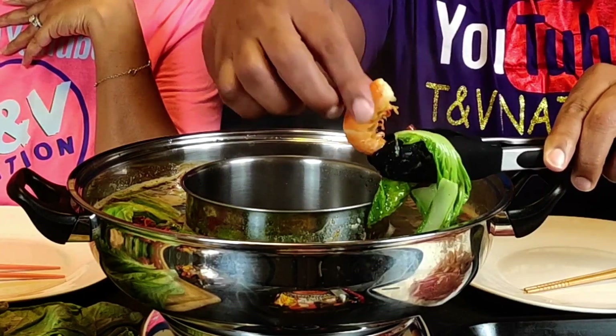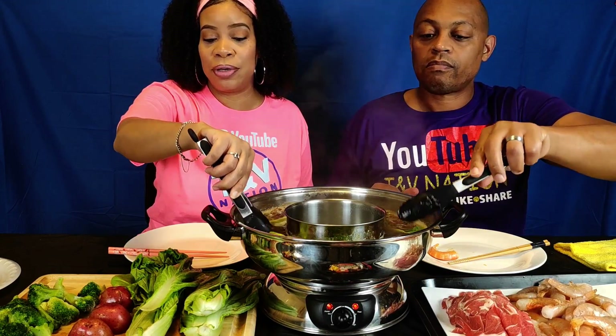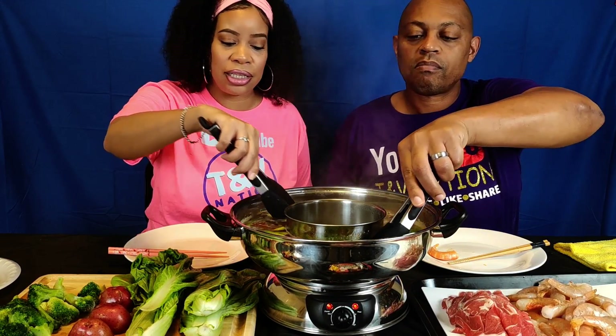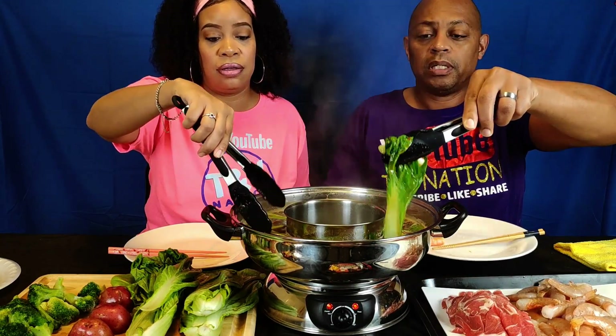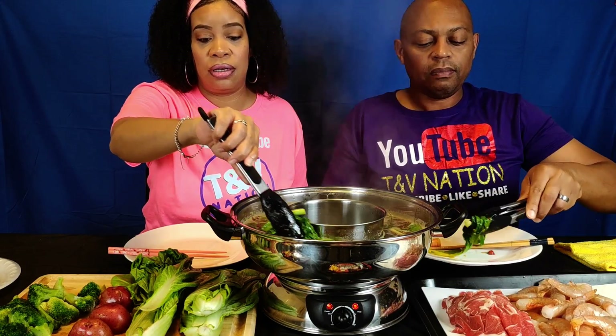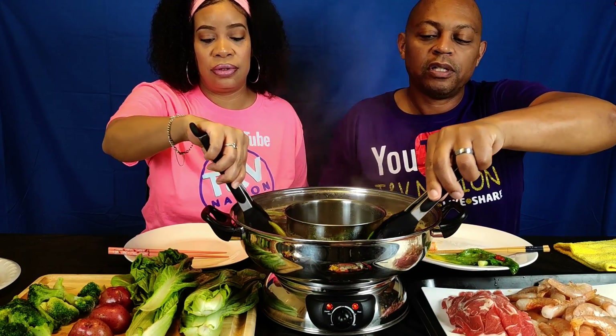Where's that shrimp? I'm gonna dig that shrimp out and see if it's ready. Stuff be swimming away — there it goes! Oh, that shrimp looks so good y'all. We need to put some broccoli in there right quick because we have to eat the shrimp and broccoli together. Get some bok choy out of there — that's the beauty of it, it doesn't take long.